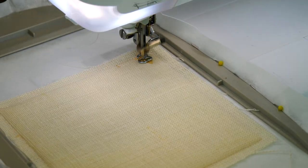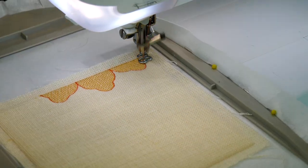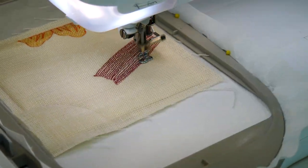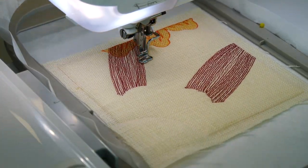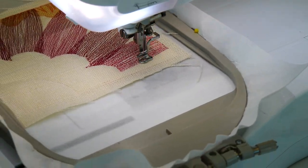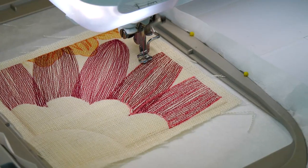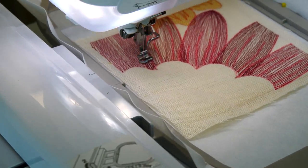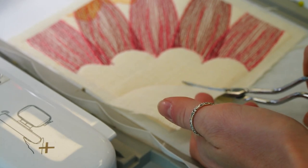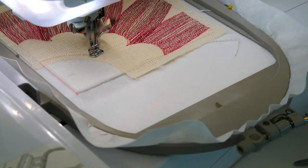Don't trim fabric A just yet. Next, embroider the flower petals along the top. Then embroider the petals for the large flower. Then embroider the outline along the petals. Remove the hoop from your machine and trim the fabric for the flower center about 1-2mm from the stitching. Leave the excess fabric in the seams. Repeat the applique process for the flower center using fabric B.